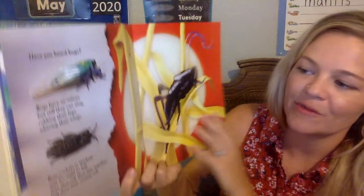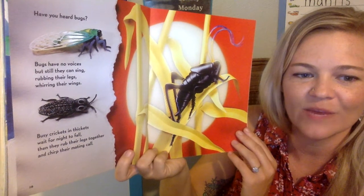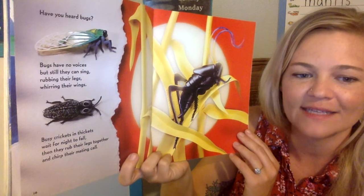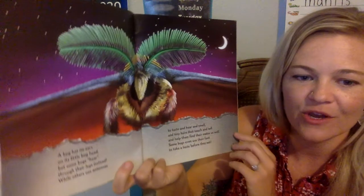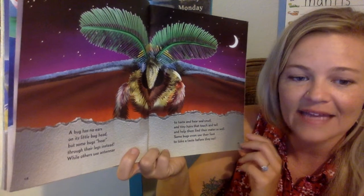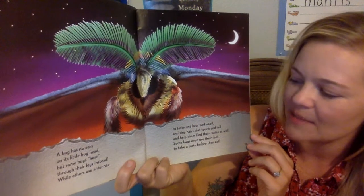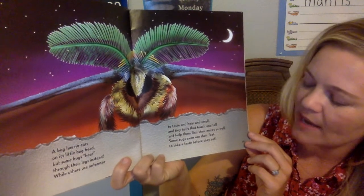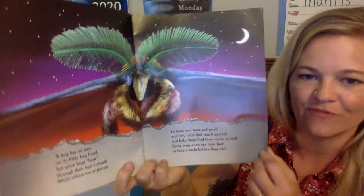Have you heard bugs? Bugs have no voices, but they can sing — rubbing their legs, whirring their wings. Busy crickets in thickets wait for night to fall, then they rub their legs together and chirp their mating call. A bug has no ears on its little bug head, but some bugs hear through their legs instead. While others use antennae to taste and hear and smell, and tiny hairs that touch and tell, and help them find their mates as well. Some bugs even use their feet to take a taste before they eat.